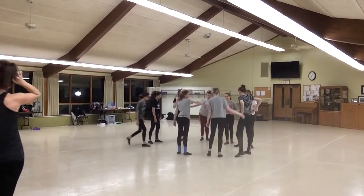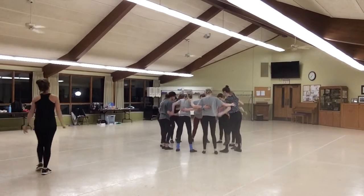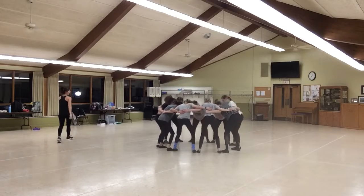Okay, ready? Here we go. Hold 1, 2, 3, 4, go 5, 6, 7, 8.